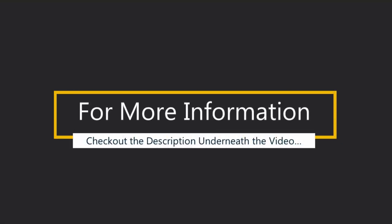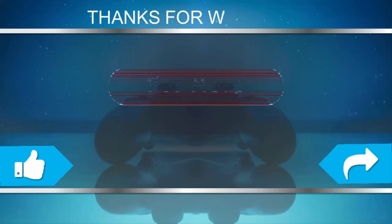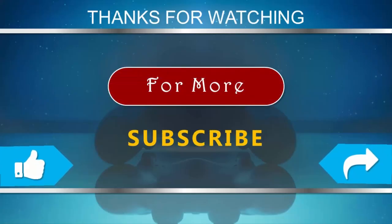For more information, check out the description underneath the video. Subscribe to our channel and don't forget to like and share this video.